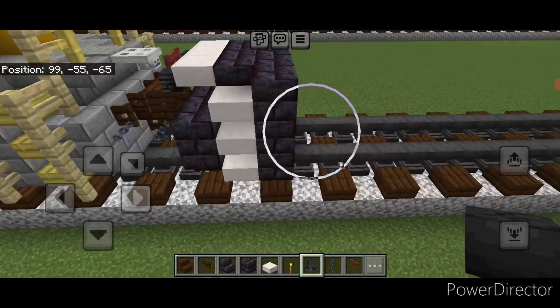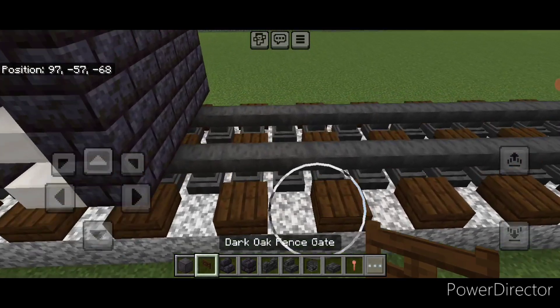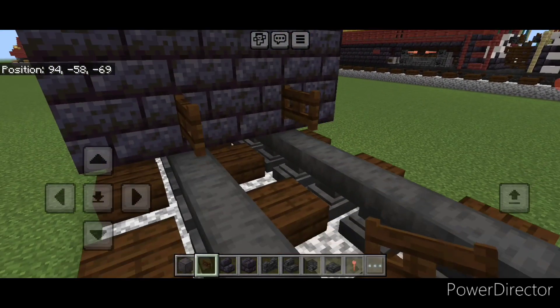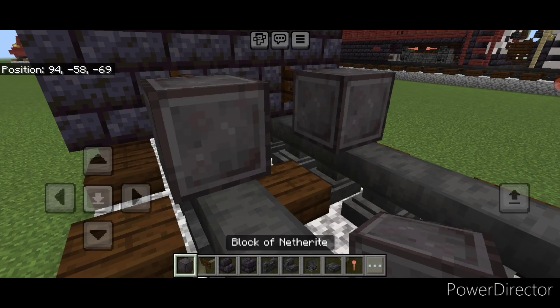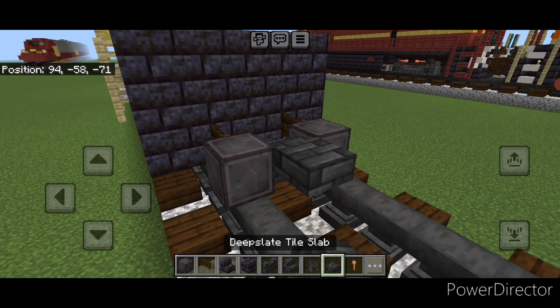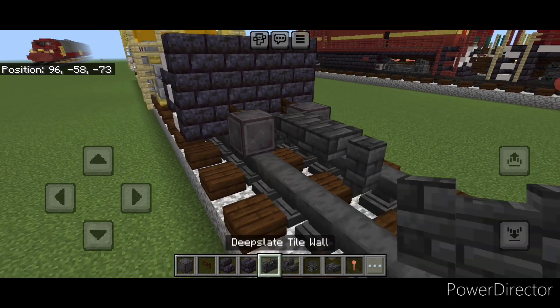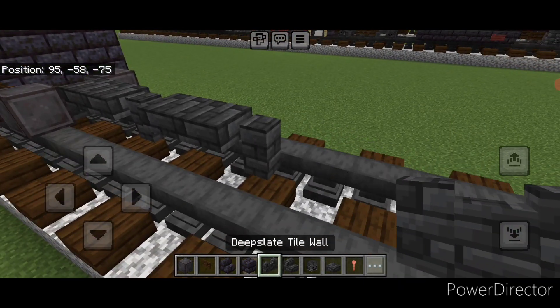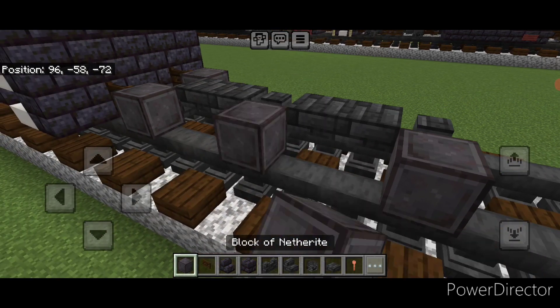On the top middle put a mangrove fence gate and a wither skeleton skull on either side. Then in front on the bottom put a sideways fence gate on each rail, and then a netherite wheel on each rail. In the middle a deep slate tile wall, then two deep slate tile top slabs. Then a wall, two top slabs, and another wall. Then add a netherite wheel here and here.